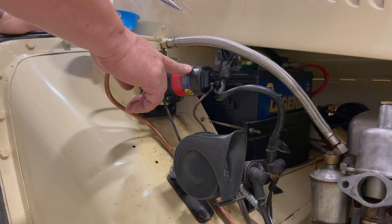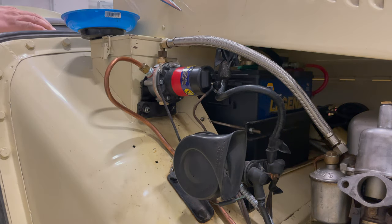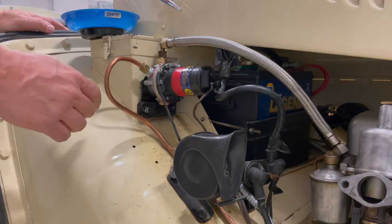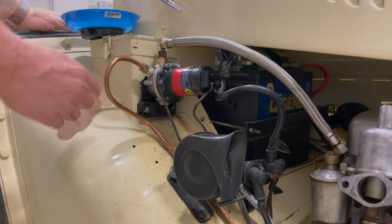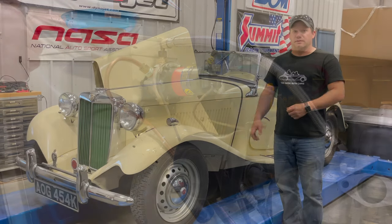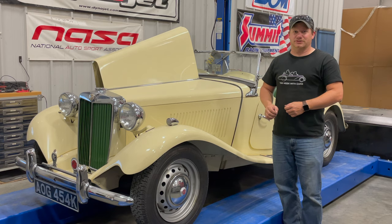The new solid-state pump is installed. Let's turn it on and see what it sounds like. You can hear it's much quieter than the original pump. It sounds more like a vibration than it does a clicking. This new pump should work better than the original, but more importantly, it shouldn't require any maintenance. There's one last thing to do — button the bonnet back up and take it for a drive, make sure it works.